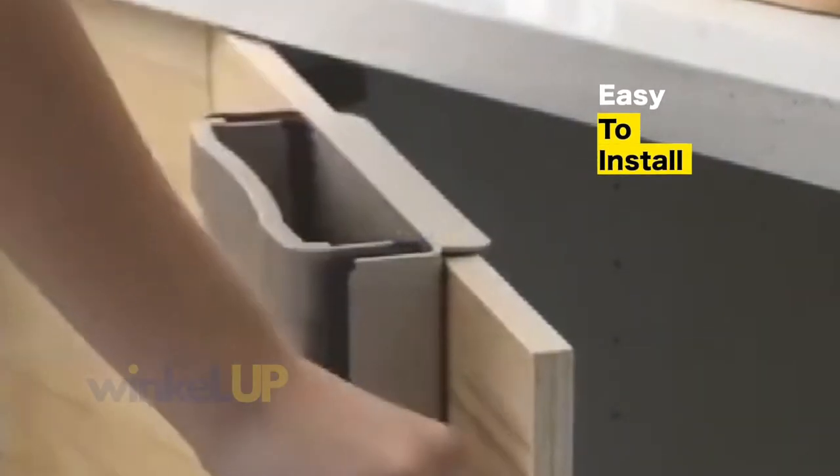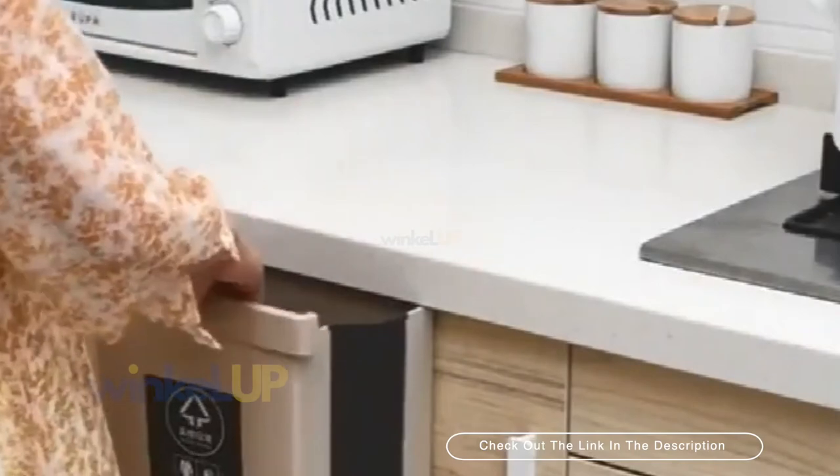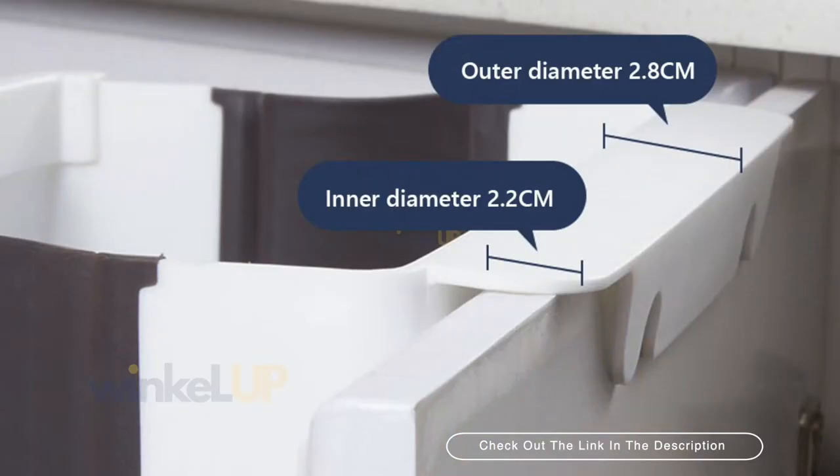It's easy to install! The garbage can be hung on the kitchen door, cabinet door, drawer, etc. The door's thickness should be less than 2.2cm in order for the product to hang perfectly.